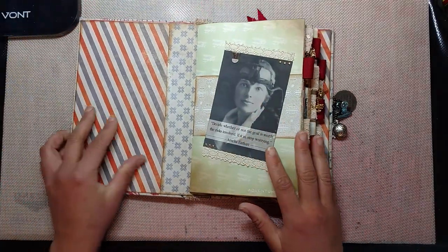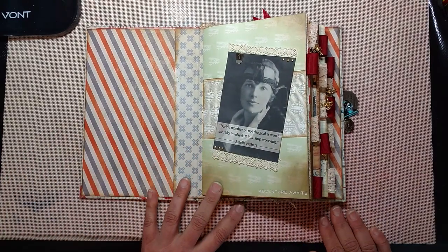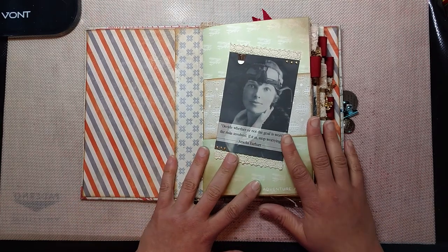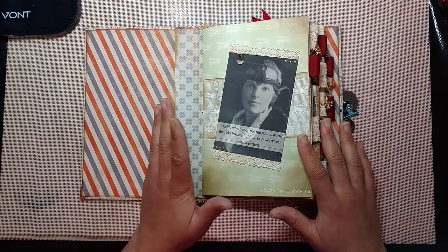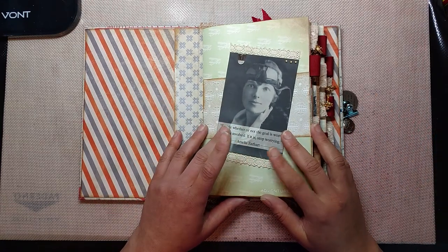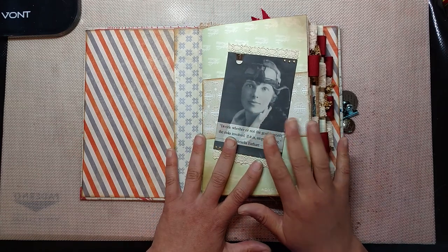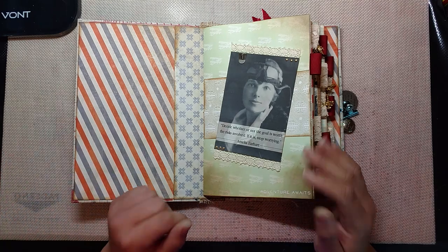I didn't count the pages for this, but I will put that in the description below. What I did was get some pictures and quotes from Amelia online, and I thought about what I wanted to do for this series — whether I wanted to include historical information and biographies in the book. I chose not to, just because I don't know what the person who buys this will be doing with it. So I'm going to include that as a separate sheet of paper. Whoever gets this will also get a little bit of the history, but otherwise it's just going to be some images and some quotes.